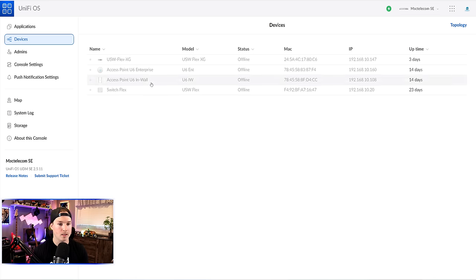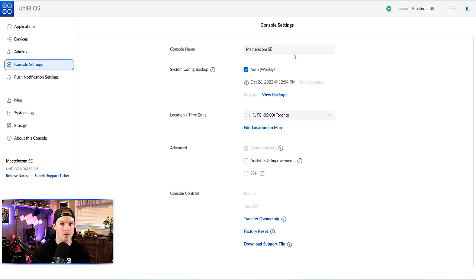Under devices, we can see a few devices showing offline because we haven't adopted anything into our controller yet. Once devices are in the controller, they'll all show up under this list. We can also look at our admins — just my account right now — and we could add others. Under console settings, we can give our console a name and do system config backup, which pushes the backup to the cloud at account.ui.com. So if your UDM Pro or UDM-SE ever failed, you could get a new one, put it in the rack, sign into your single sign-on, load the backup, and all your config will go into it.